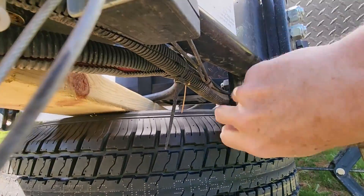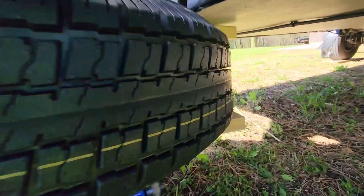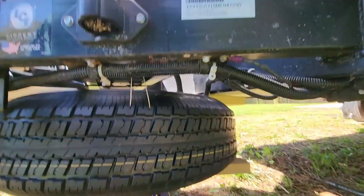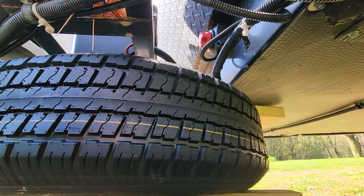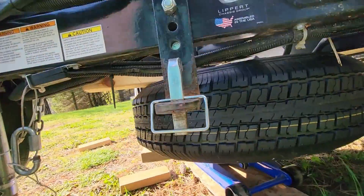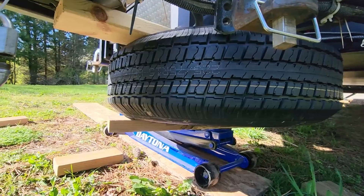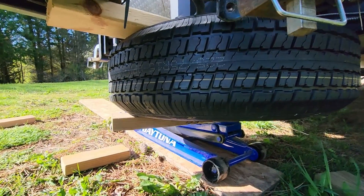Coming in as expected — tucking up against that back area, that's good. If it were another inch and a half up it would be plenty high above the ground. I think that's going to be a good location, so I'm going to go ahead and move forward with it.